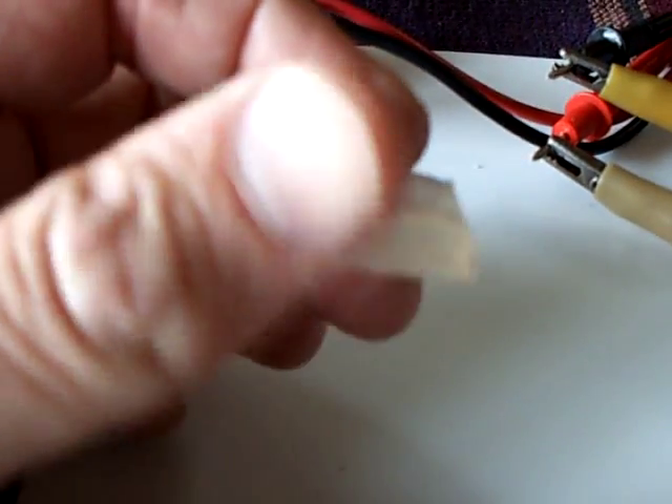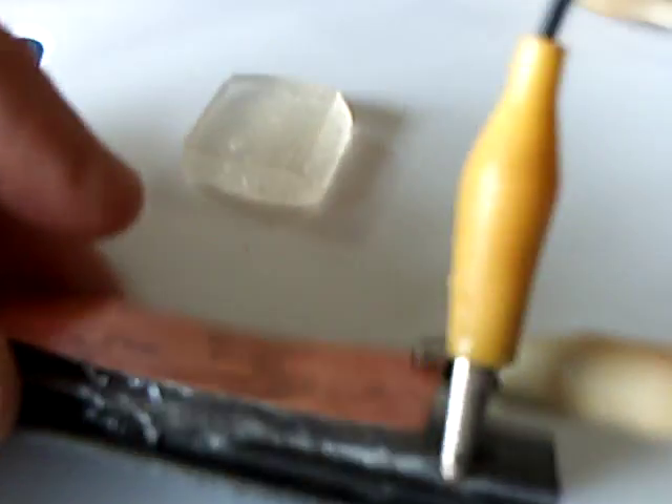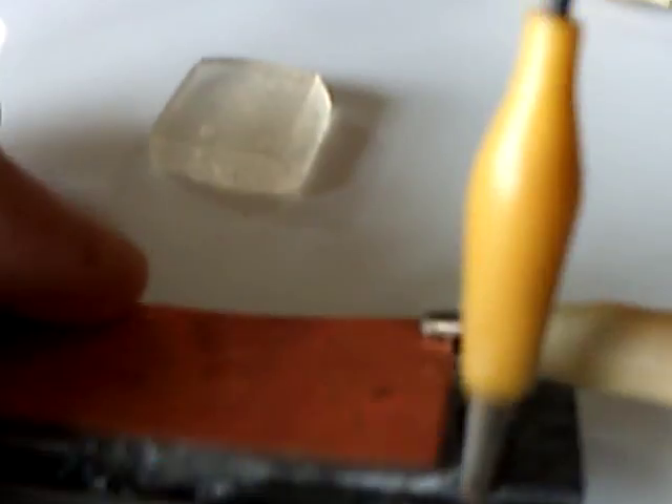You cut the gelatin in pieces like this. What I did was, when it got just hard enough to work with, I cut a piece and stuck it between the magnesium and the copper, and then I froze it, and that made a solid out of the thing.